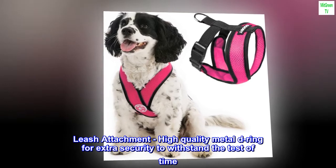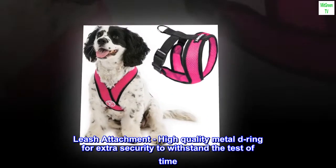Leash attachment: high-quality metal D-ring for extra security to withstand the test of time.